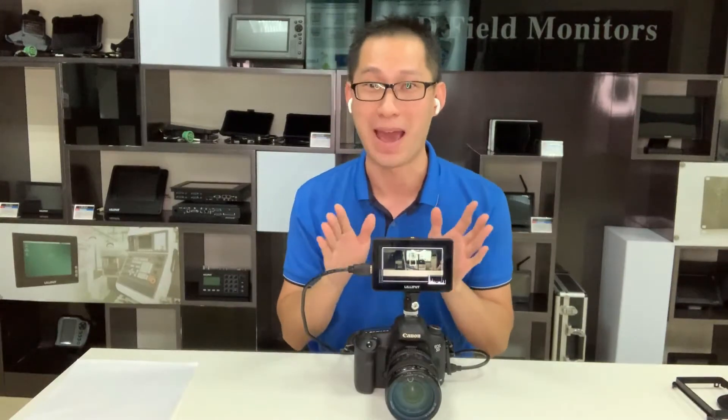Today I will show you our nearest monitor for you. It's a 5-inch touch-on-camera monitor. This appearance is small and compact.